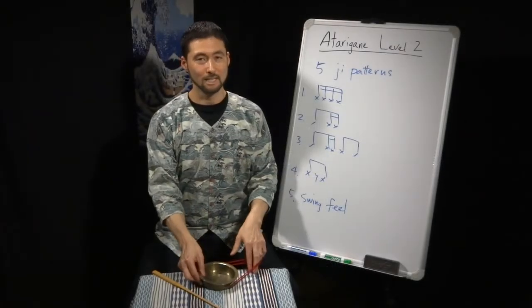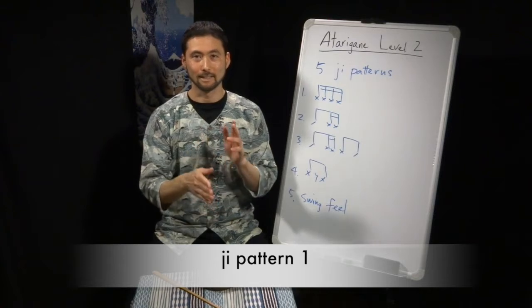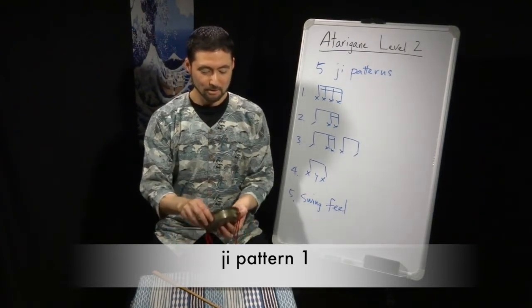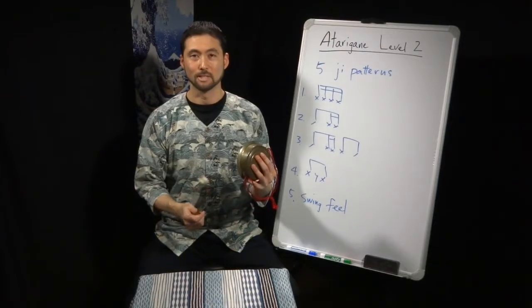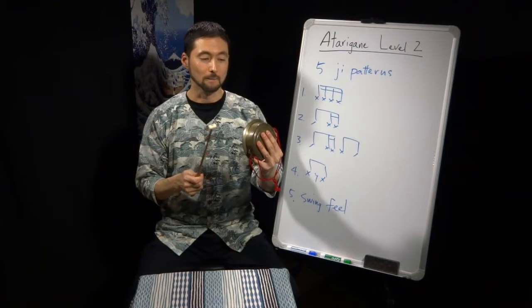The first one — if we're thinking of shime-daiko, we might go te-ke, te-ke, te-ke, te-ke — just a straight right-left-right-left. So probably the most common way to approach this would be chi-ki, chi-ki, chi-ki, chi-ki.